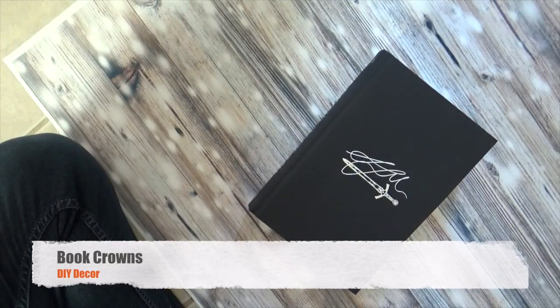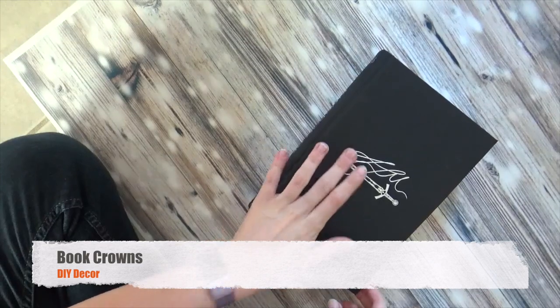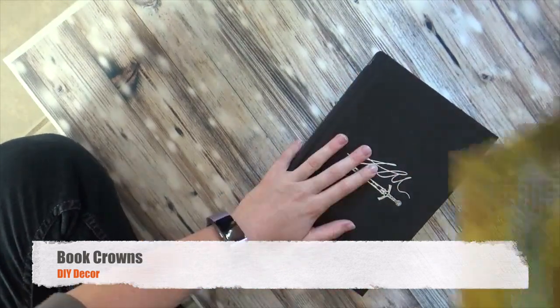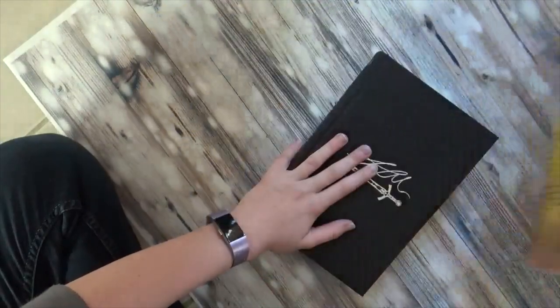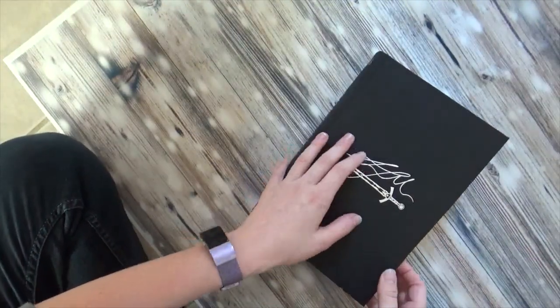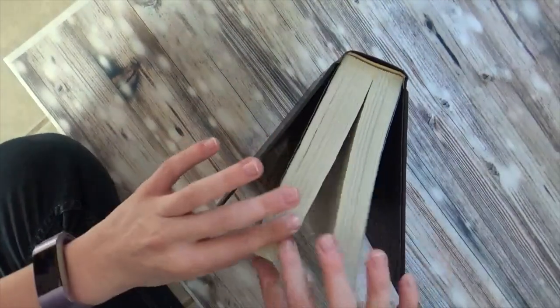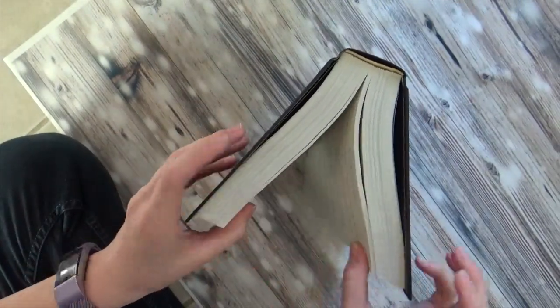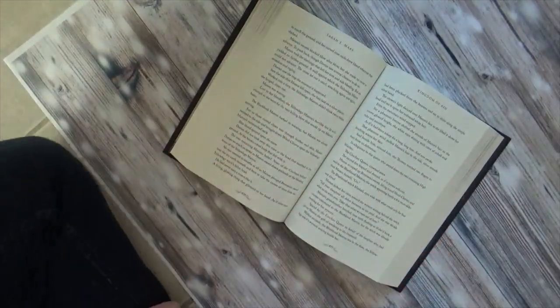Another thing that seems to be pretty popular is making book crowns. This is just how I do mine. I recommend taking the cover off, because if you don't, you're going to be battling with it and it's not always fun. You want to find about the halfway point of your book — it doesn't have to be perfect. Here is Kingdom of Ash.